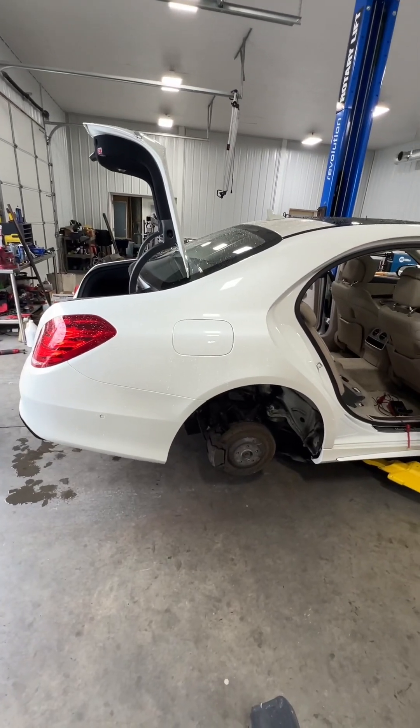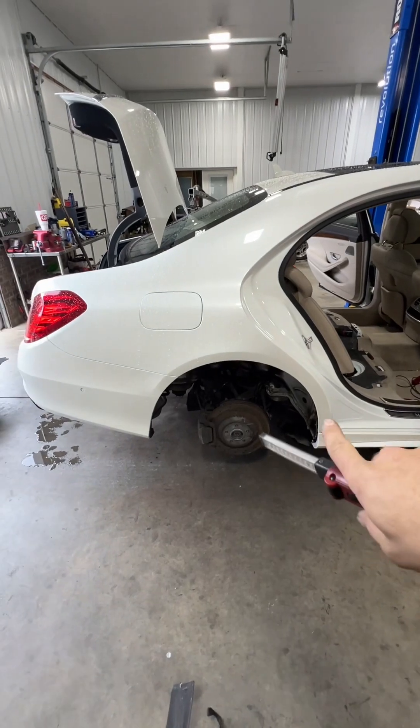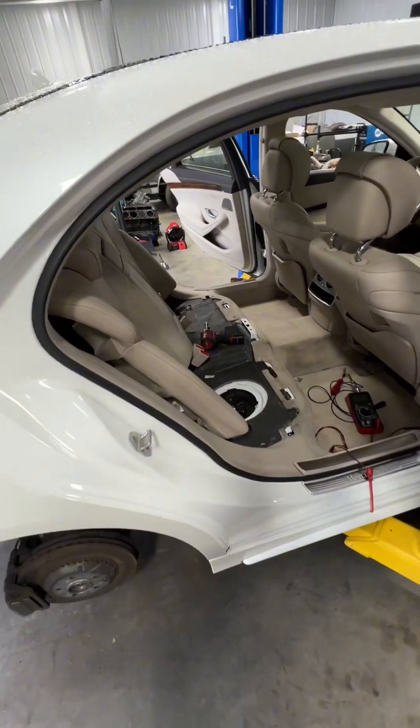So I got this 2014 S550 - customer took it to another shop and they done a strut assembly on this rear right rear corner, and after that it had a pressure sensor code for the fuel tank for the EVAP system.